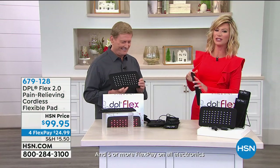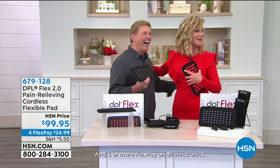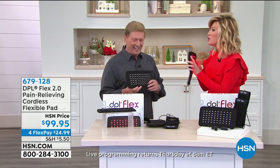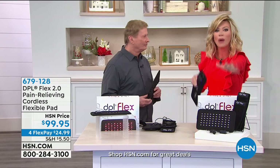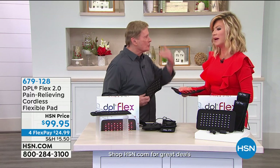Bob Sacosta is joining us — the HSN living legend. He trained me, so you can blame this man for everything that comes out of my mouth. If you are someone with knee pain, neck pain, shoulder pain, or even arthritis, you just use this for 20 minutes. You were telling me earlier about the neck pain you were having this morning.